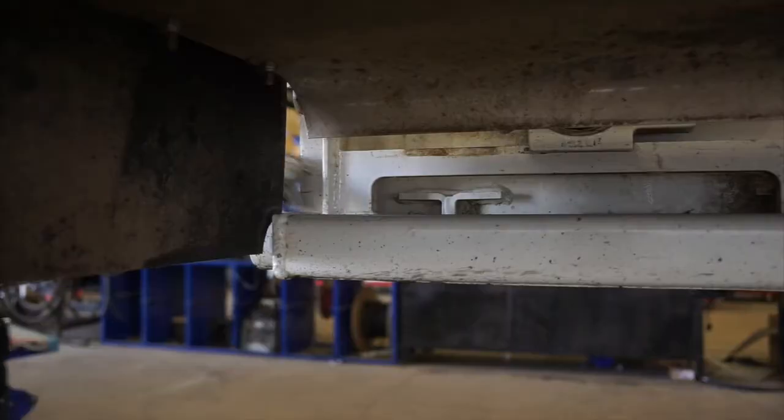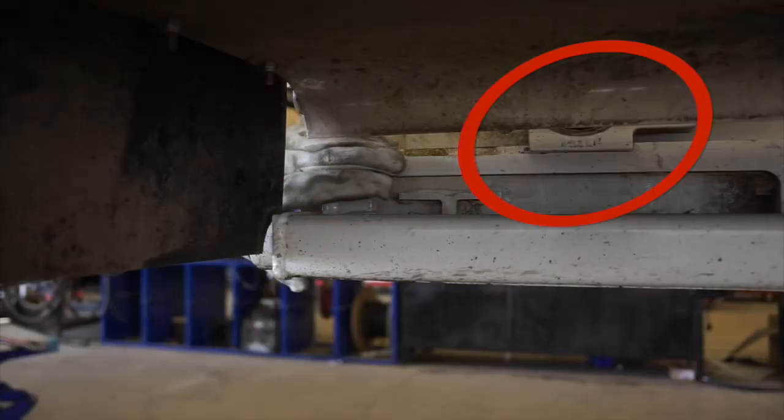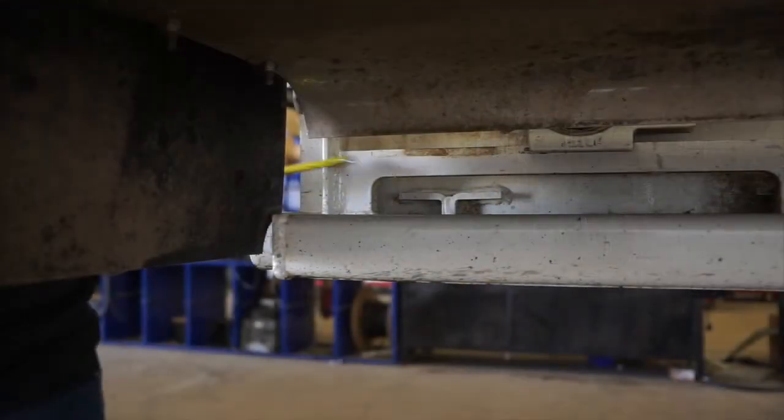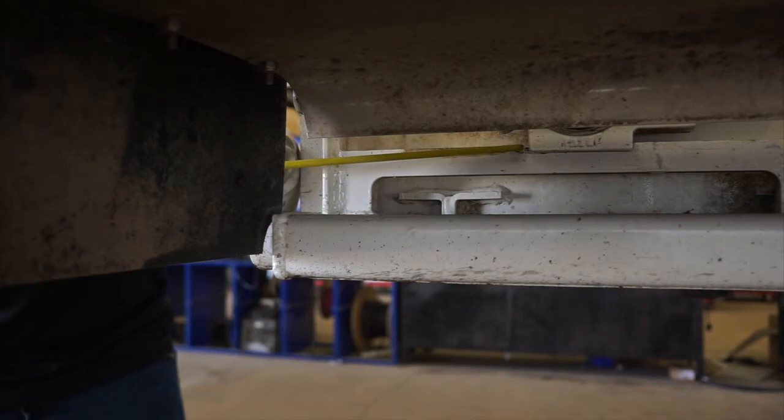Using a tape measure, measure the block of the bearing to a stagnant point on the front of the trailer, and you want to ensure that the shaft alignment is within a sixteenth of an inch side to side.